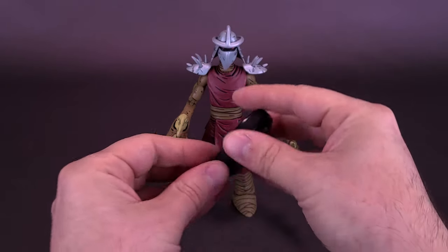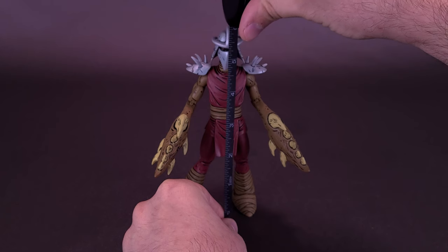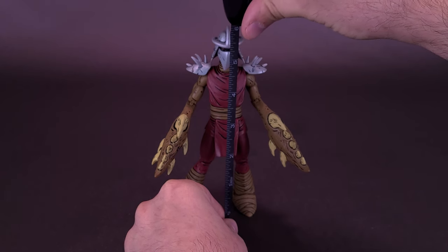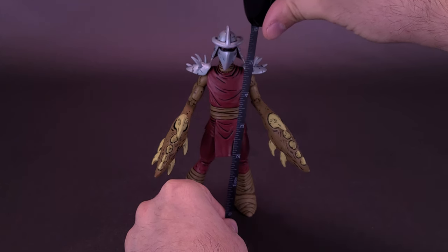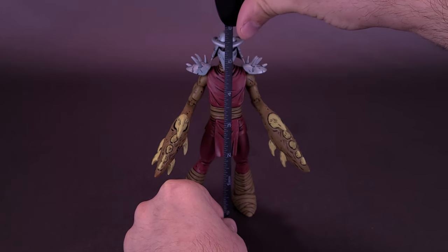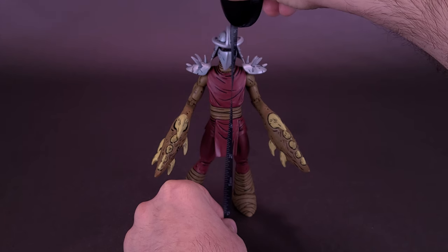Let's figure out how tall the figure stands. I've got my trusty tape measure here. Keeping in mind, Claw Shredder was only available as a Loot Crate Exclusive, so the only way you could get your own claws on him was to subscribe to the Loot Crate TMNT service. The boxes were quite delayed, and finally the figure is now in hand. It's actually a good-looking figure. Claw Shredder stands 6 inches in height, which works out to be about 15 centimeters tall.